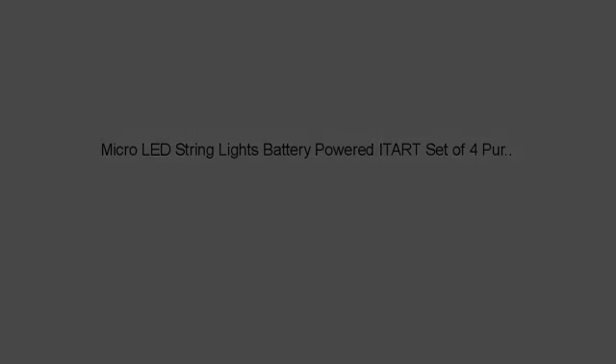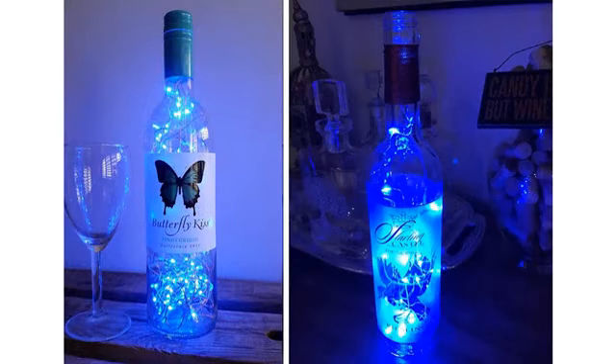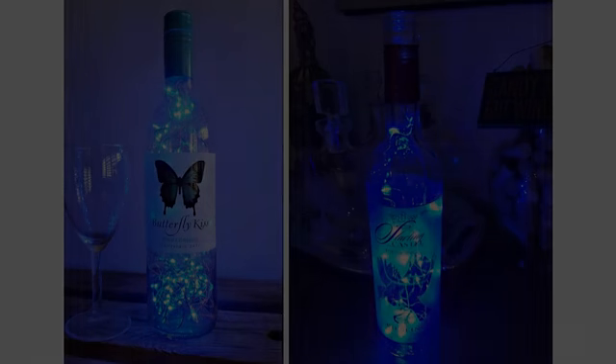These are gorgeous. I love that the wire allows me to wrap them in and around whatever I want lit. And the color is simply stunning. Perfect, just what I needed.